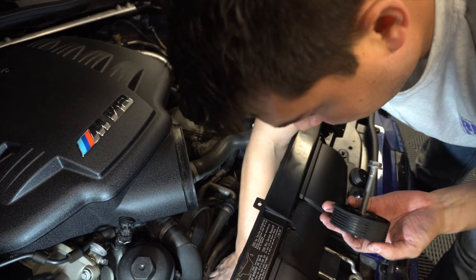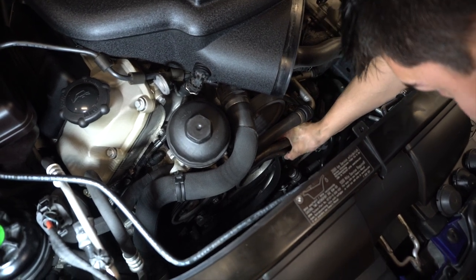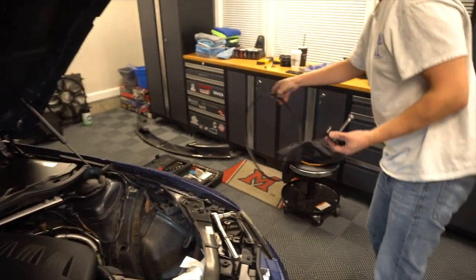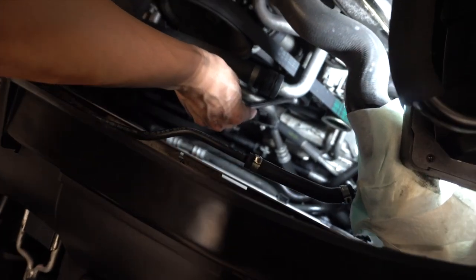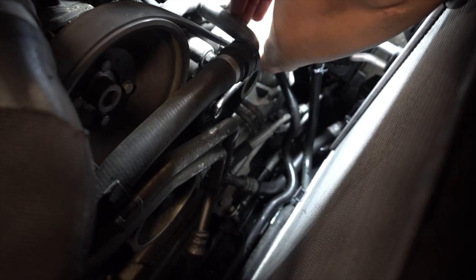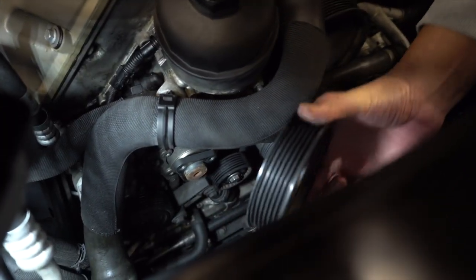Now we can go ahead and remove the belt — just like that. There's another tensioner on this side of the motor. We're going to move that one out of the way and simultaneously remove the belt on this side — just push it down and it comes off.